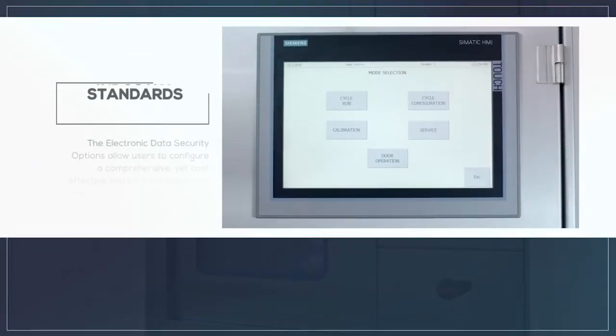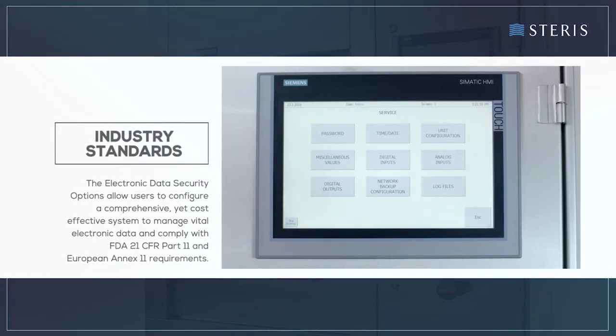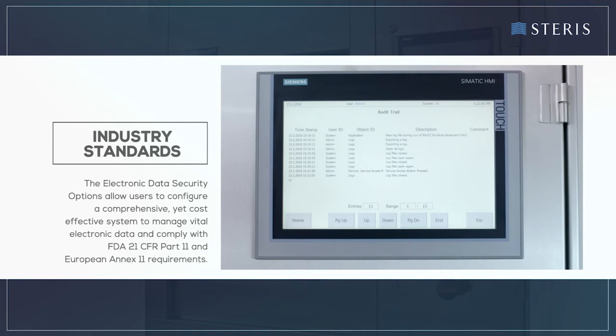The electronic data security options allow users to configure a comprehensive yet cost-effective system to manage vital electronic data and comply with FDA 21 CFR Part 11 and European Annex 11 requirements.